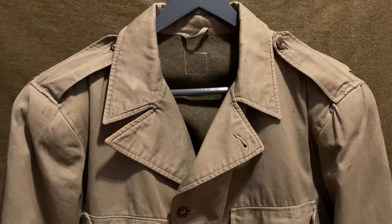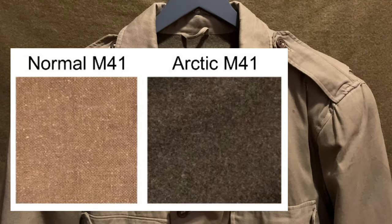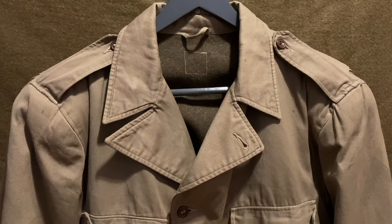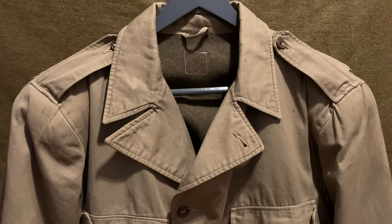The main differences are that in the Arctic M41 the liner is a lot thicker and it's a darker color — I'll put a comparison up to show the difference. Also on a typical Arctic M41, the waist comes down a lot lower than the normal M41, and there are buckles on the waistband instead of buttons so it can be drawn tighter to conserve more heat.